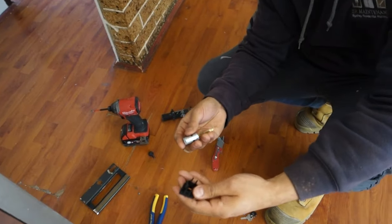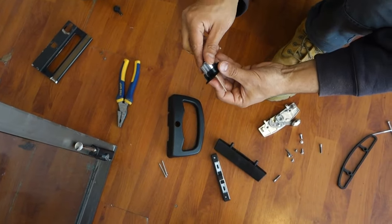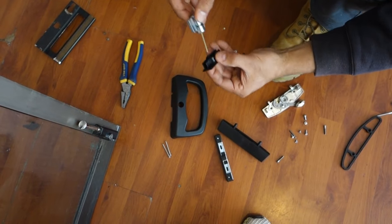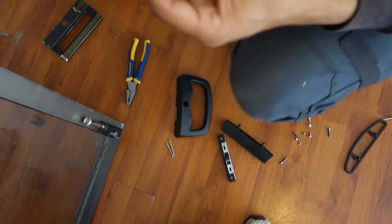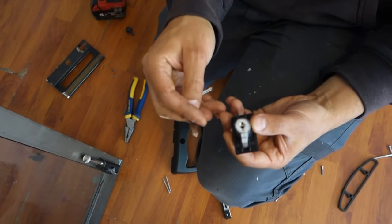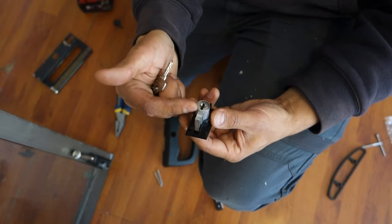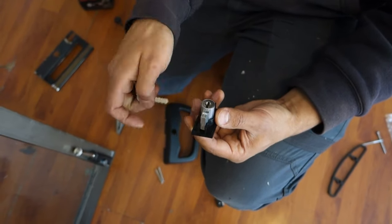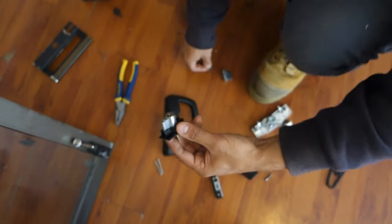We've got a little backing plate — we just want to slot that in. In this case here, it doesn't matter which way it goes on. The simple reason for that is when we look at the key, we've got teeth on both sides of the key. If you have teeth only on one side, then generally you'd want the keyed side to be facing up. But in this case we've got teeth on both sides, so it doesn't really matter which way it goes in.